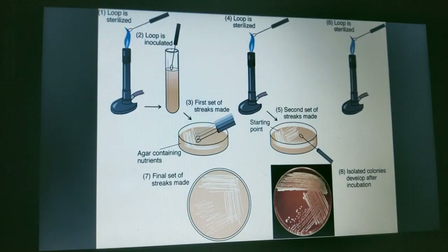In the streak plate method, the first step is that the loop is sterilized, then the loop is inoculated and the first set of streaks is made on the nutrient agar medium. The loop is again sterilized and the second set of streaks is made. The loop is sterilized once more and the final set of streaks is made.